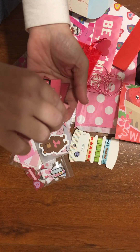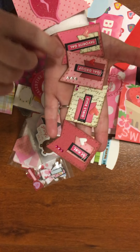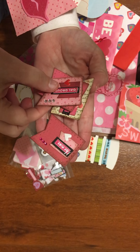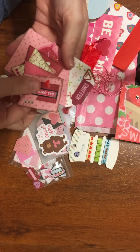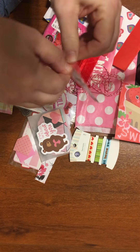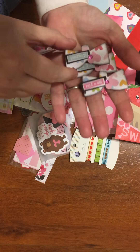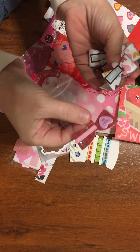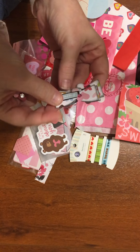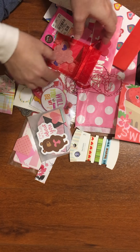Thank you very much for sending those — these are super adorable. I love how she inked around the edges to bring out the detail on a lot of this stuff, so whenever you're sitting on a project it'll stand out. She created these little bag toppers for smaller envelopes or bags — how fun is that? I would have never thought to do that. That's a great idea — I'm going to steal that from you.